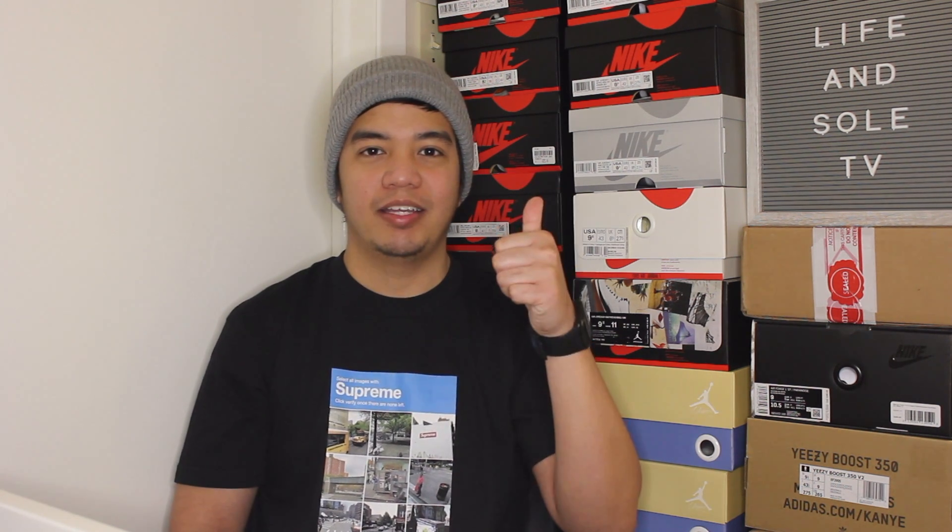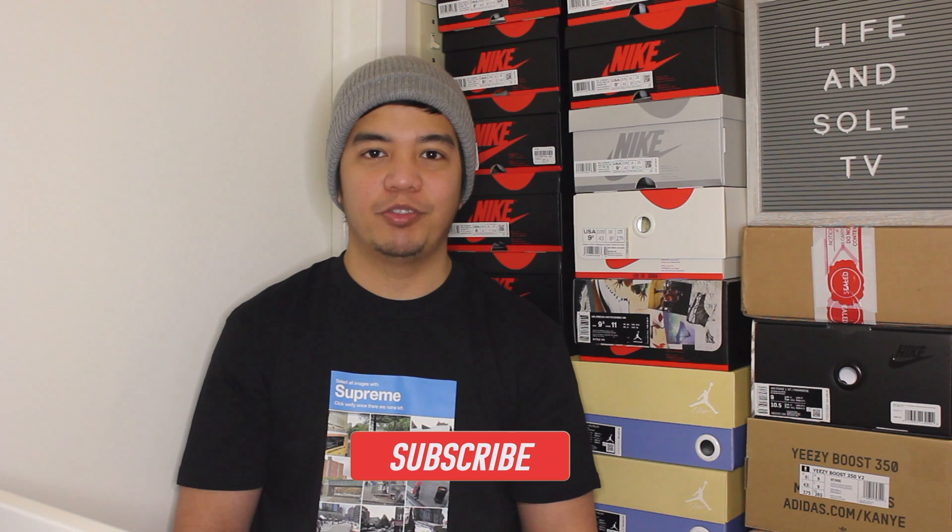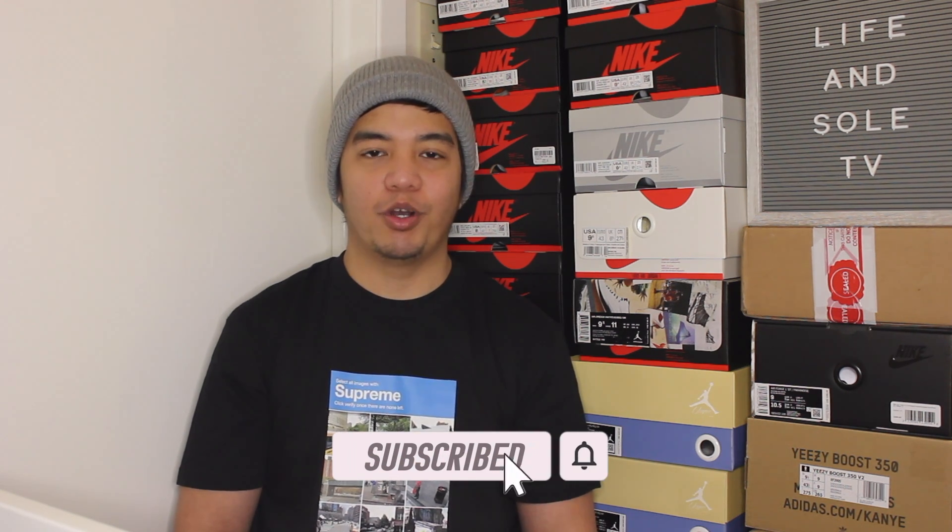If you guys enjoyed this video, be sure to give it a thumbs up. And please don't forget to subscribe to our channel, as we have a lot more content coming your way. Once again, this is LifeAndSoulTV. Enjoy the rest of your day, stay blessed, and we'll catch you guys on the next one.